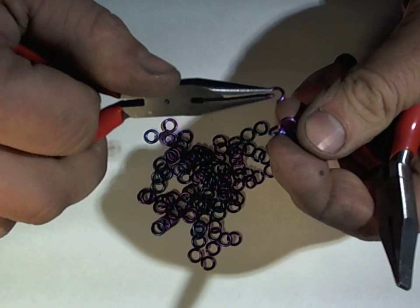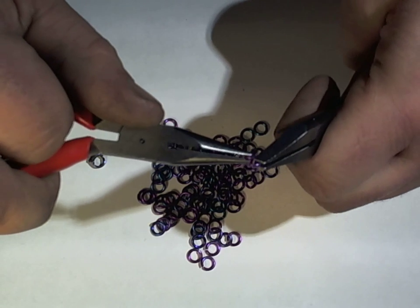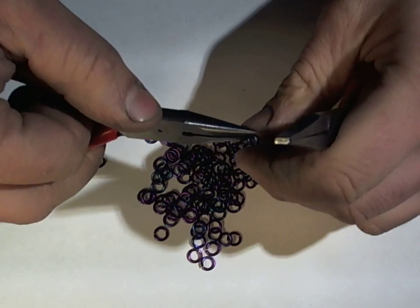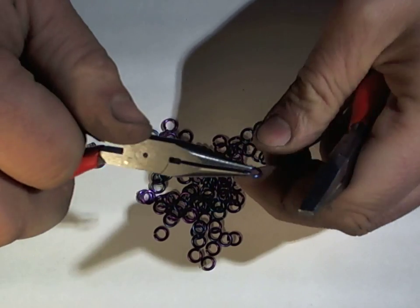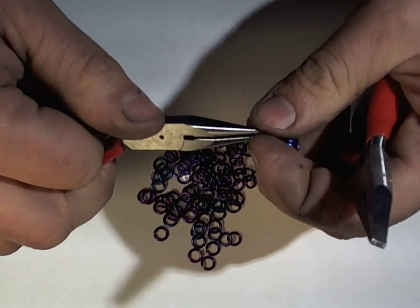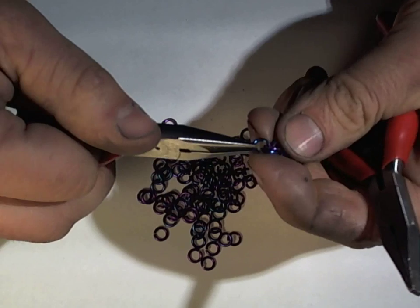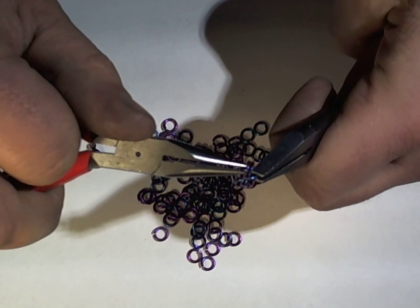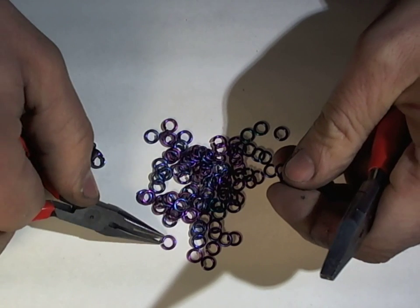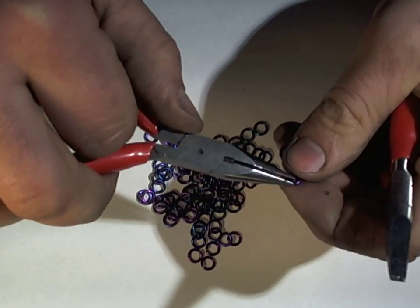This weave has several names, but most commonly is called byzantine — as in the byzantine empire — because this weave is that old. This configuration of jump rings has been used for jewelry for probably a thousand or two thousand years.